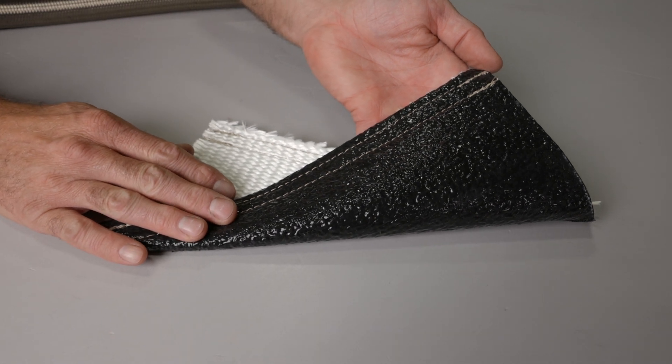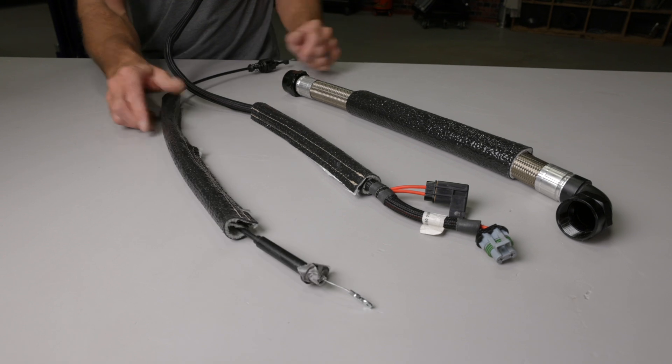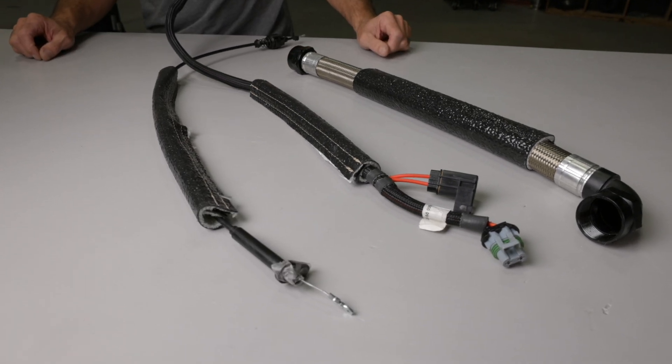The black outer silicone layer helps protect your vital hoses, wiring, and cables from continuous temperatures up to 500 degrees Fahrenheit.